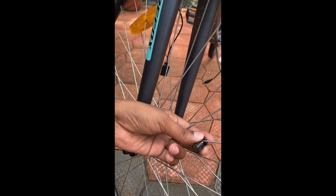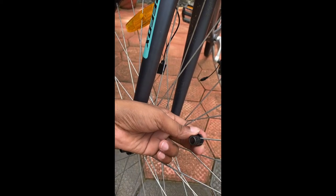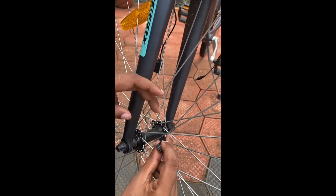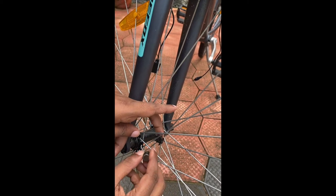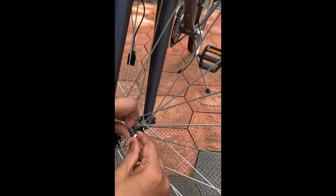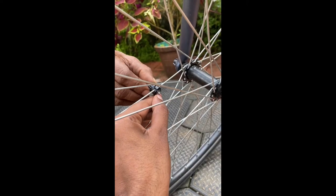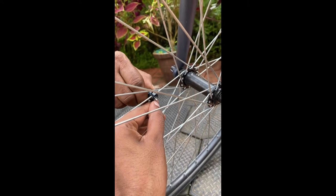This is the first side. This is the E magnet. This is the rotation. This is where the E magnet is.